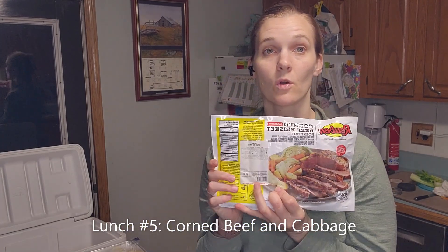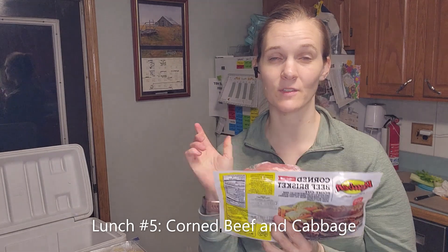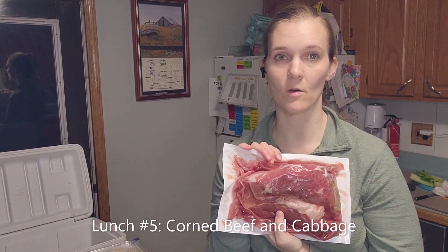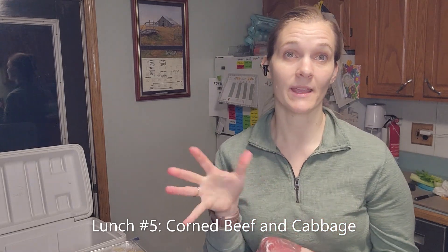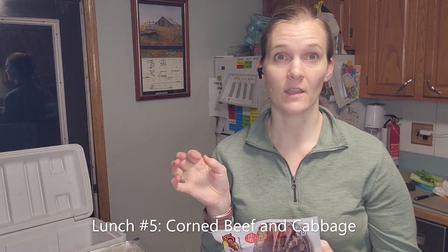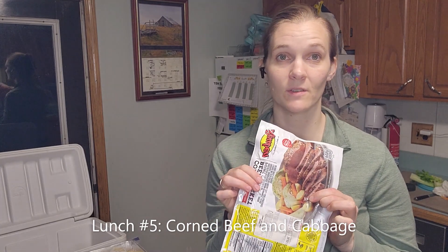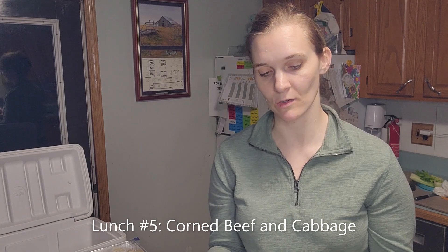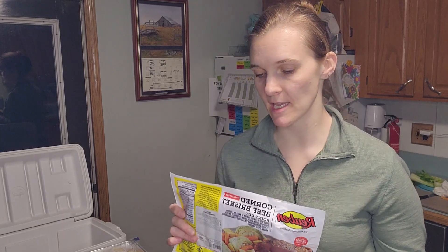Another meal I'm planning is corned beef and cabbage. I do need to pick up cabbage, potatoes, carrots, and onions, but I'm bringing my Instant Pot and this will just go in on slow cook on high for about six hours. It'll be really tender and delicious.